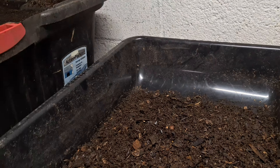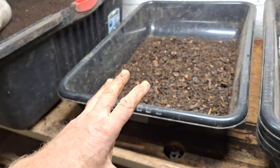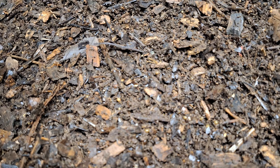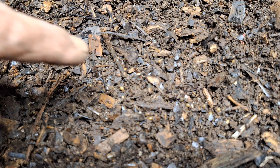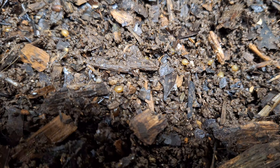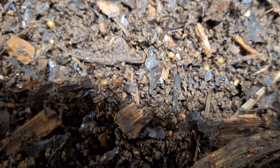I was just noticing how many cocoons are in this bedding. There's just one breeder bin. I've been trying to promote these breeder bins — I just think it's a great way to go. I learned it from Captain Mad on YouTube. If you get down in here and just see, I haven't even stirred this yet, and the numbers of cocoons in there.